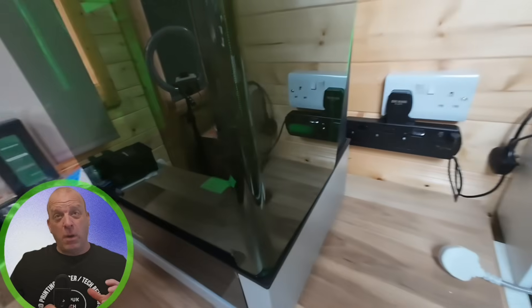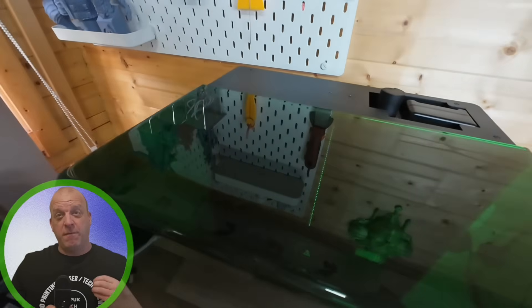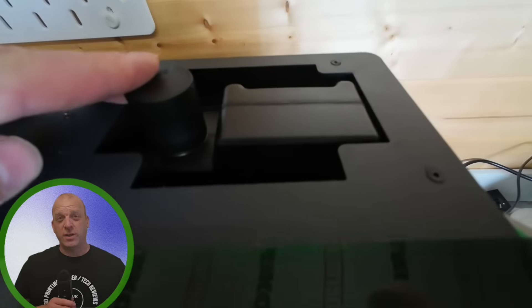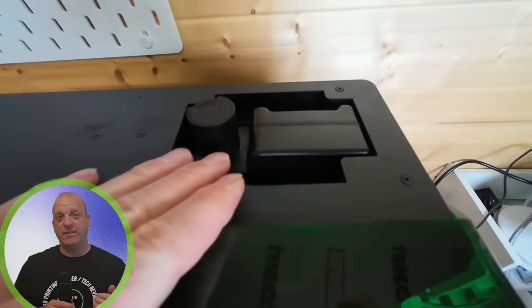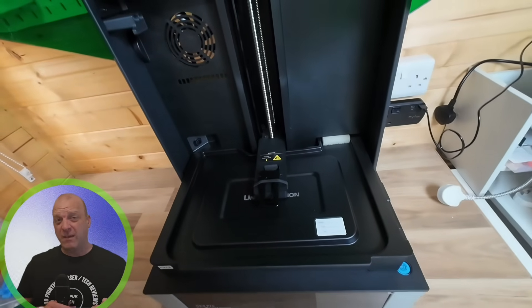What really caught my eye was this 90-degree tilting screen. For me it's a game changer for viewing angles and workspace flexibility. Uniformation has also introduced a dedicated resin bottle that works with their auto resin feed system, triggered by the built-in VAT sensor.